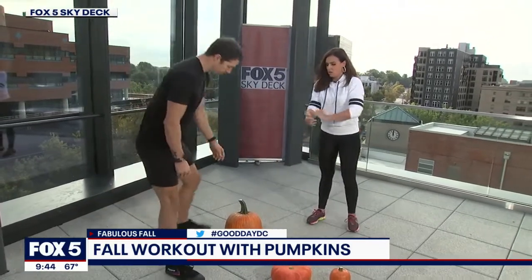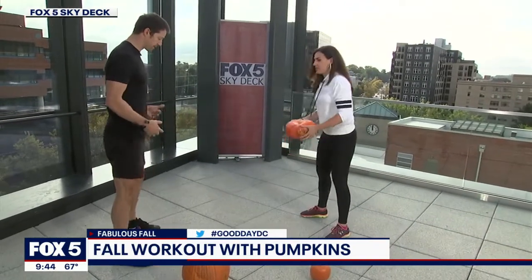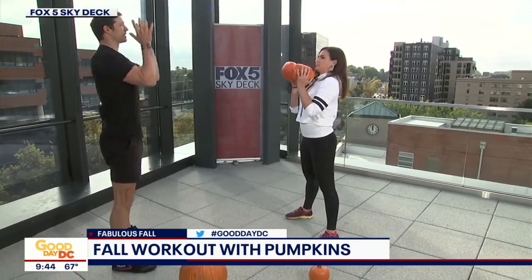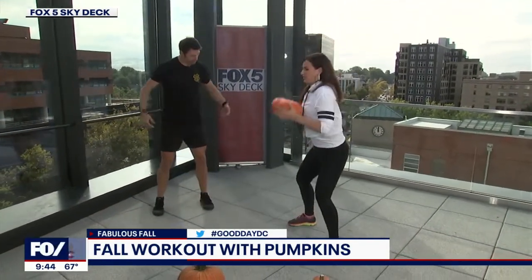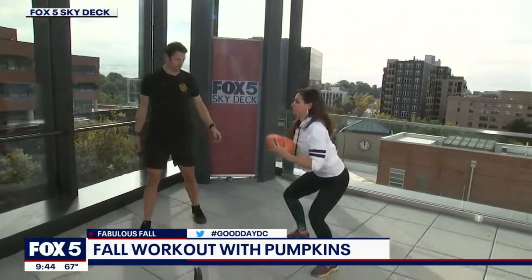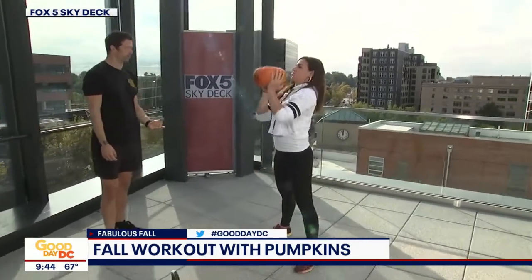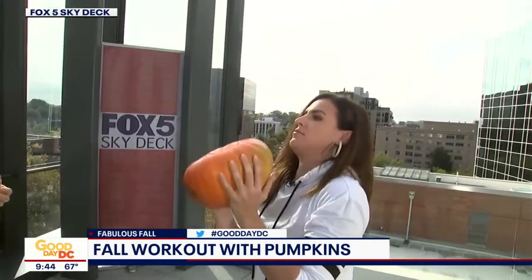Exercise number two — we're going to pull that second pumpkin out. Starting in that same position with the pumpkin between your feet on the ground, on the way up you're still going to do that same pop through the hips and catch it at the chest, but now you're going to extend that pumpkin all the way overhead. At the top, squeeze your glutes, pull that belly button in, drive through the top, and think long through the top of your head. You can do it based on reps depending on how much weight you have. You always want to leave a couple reps in the tank — if the maximum you could do is 10, aim for 7 to 8, pushing that 70 to 80%.